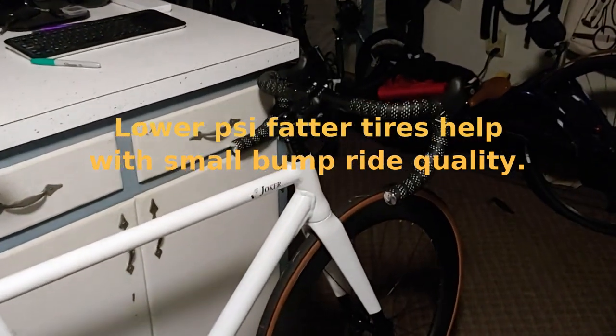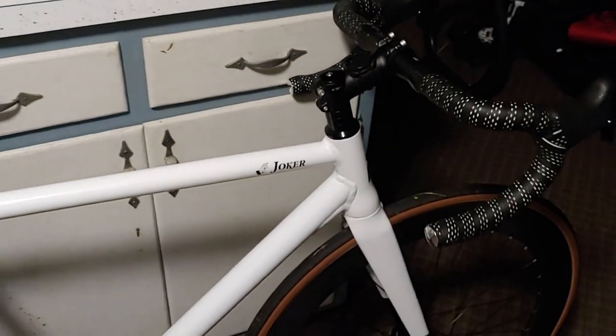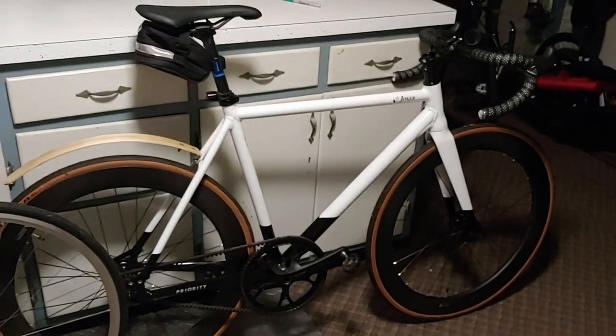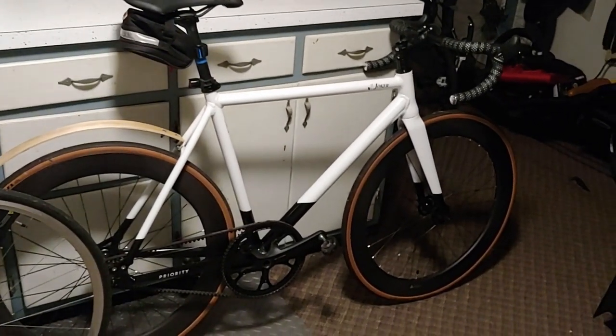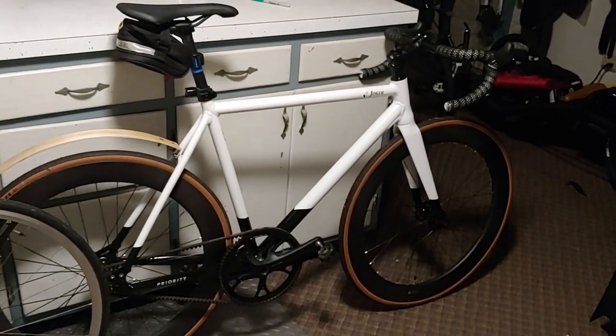it's got a pretty smooth ride quality. I'm pretty happy. I definitely would like to get the handlebar up a little higher so I don't have to reach so low, but overall, very good ride for a racy, track-specific type fixed gear.